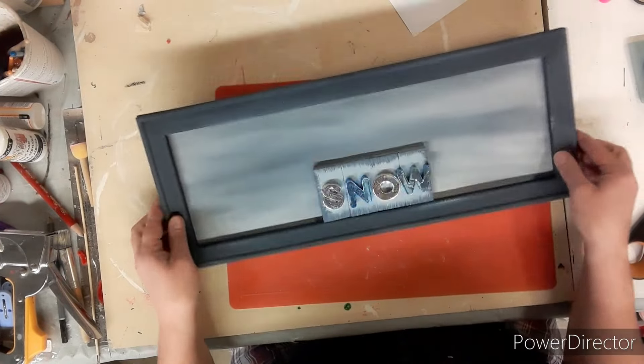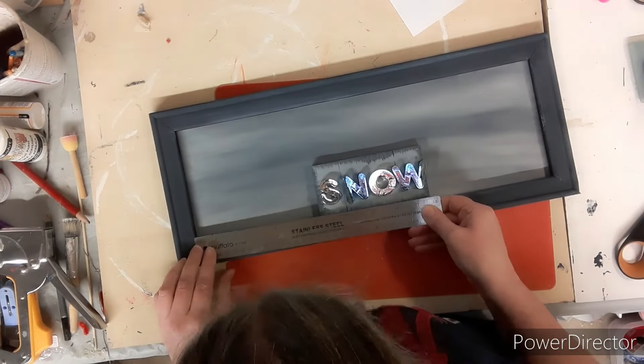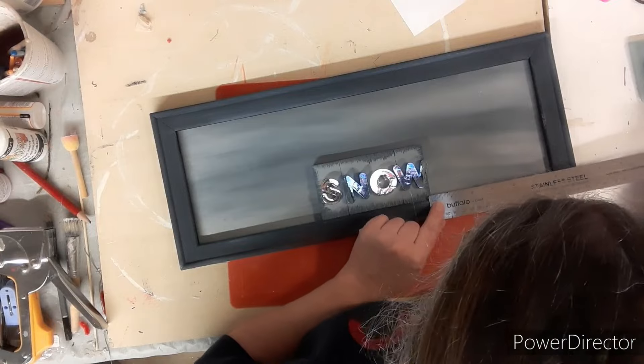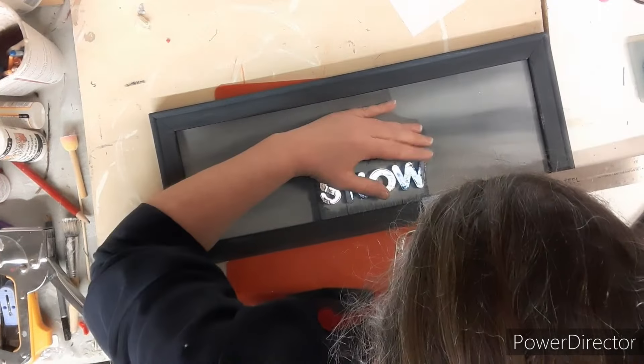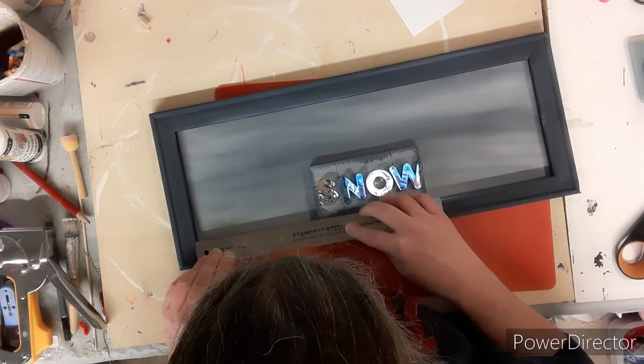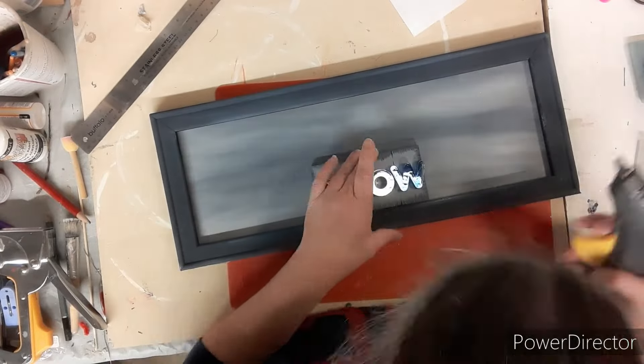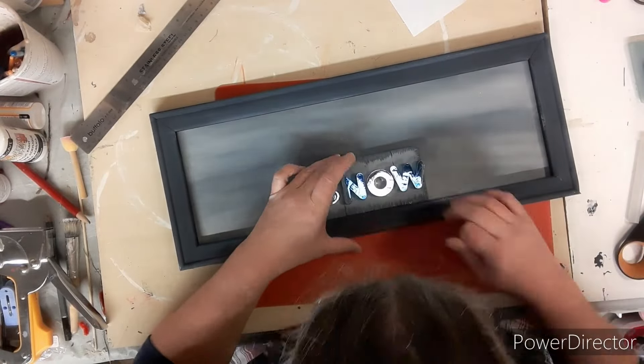Now figuring out where I want it on my frame — I want to put it in the center, so grabbing my ruler I'm going to center it up as best I can. Then using some hot glue we're going to glue it down into place. I stick some on the back and then on the bottom of this board, and onto the frame it goes.